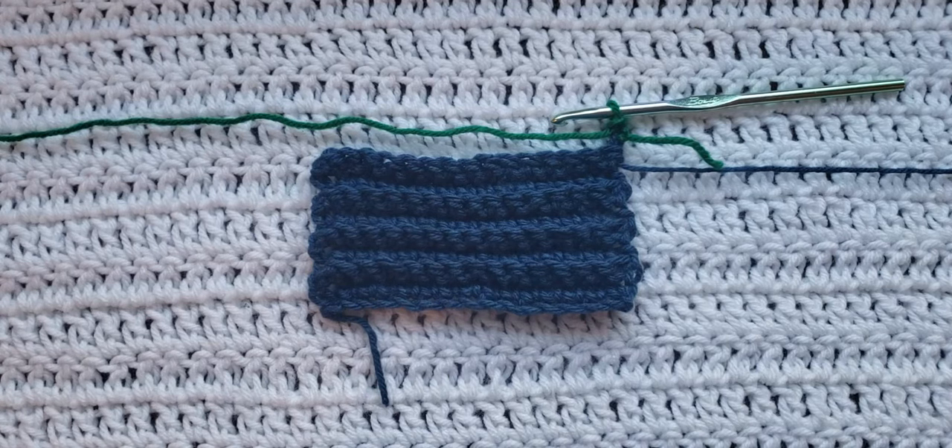Hey guys, welcome to my video. For today's tutorial I will be teaching you how to make single crochet ribbing. To begin, all you're gonna need is some yarn and a crochet hook. I will have the yarn and the hook that I'm using listed down below.